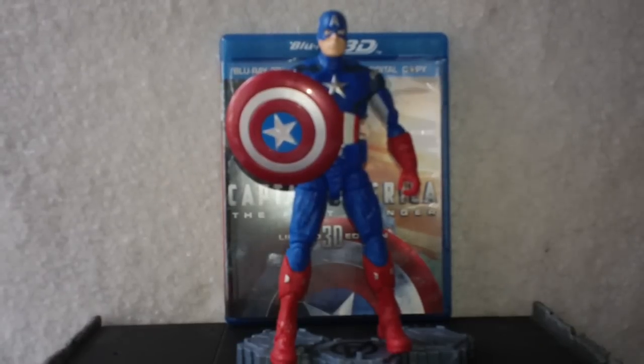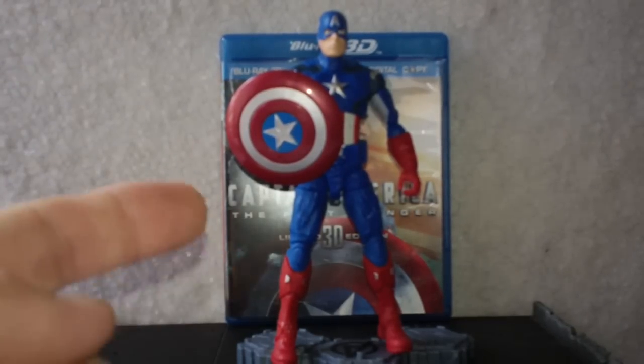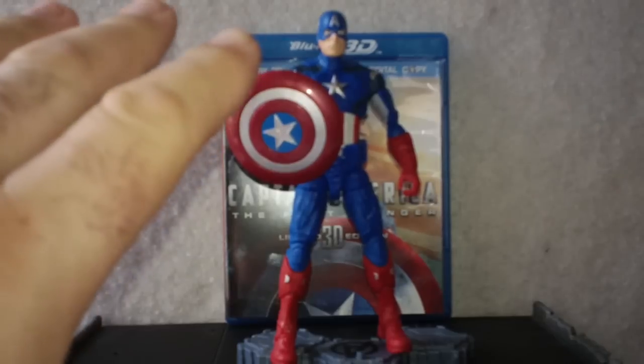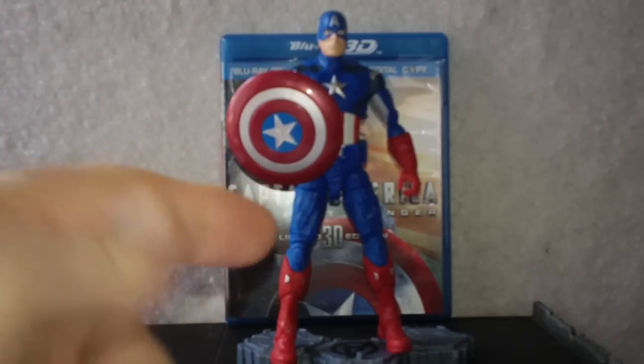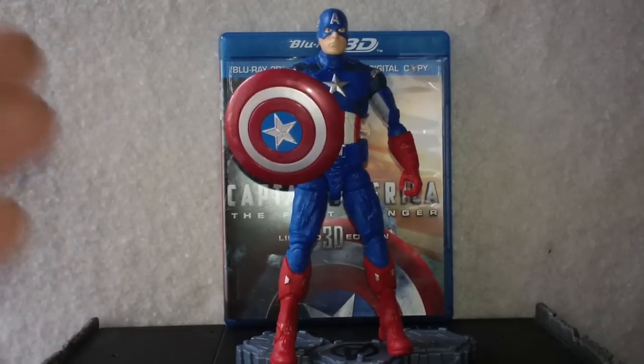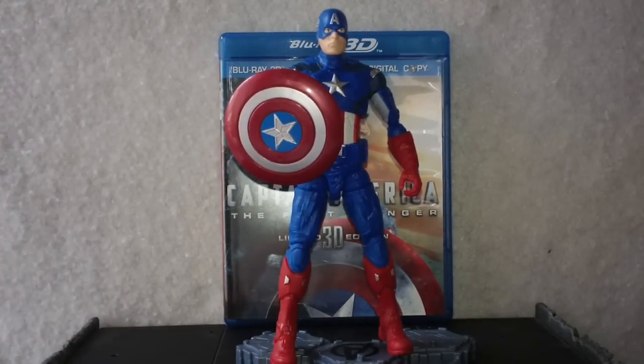Hello everyone and welcome to Rob's Rogues. Is that a Marvel character on your stand? Yes it is.